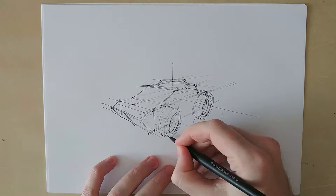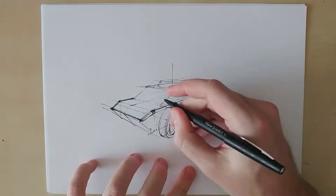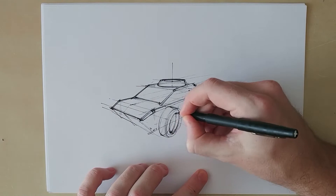I use section lines to be able to keep my measurements correct and have my symmetry work in perspective. Usually I do these steps using a light gray marker but in this case I wanted to make sure to showcase how you don't have to be afraid of construction lines.